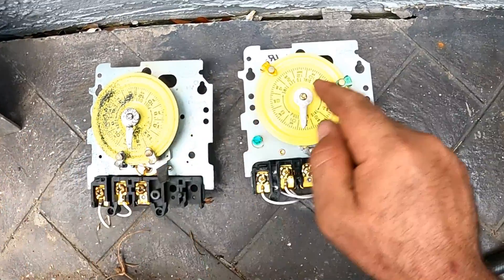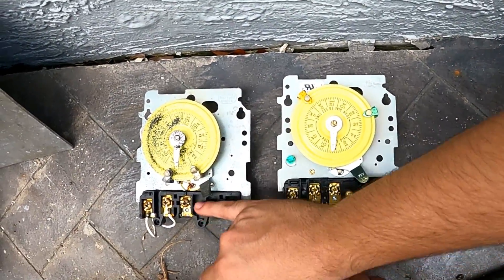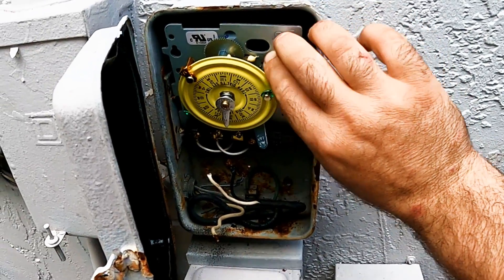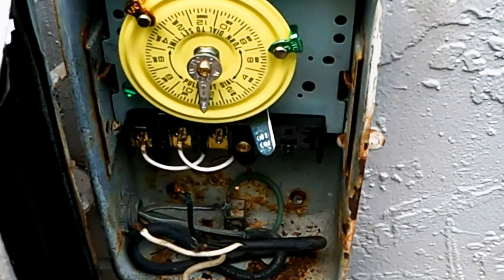We compared both timers to make sure the tabs are identical and the clock motor wires are on the same terminals. We slide the new one into the side slots in the box and push the top into the spring tab, and it's ready for wiring.